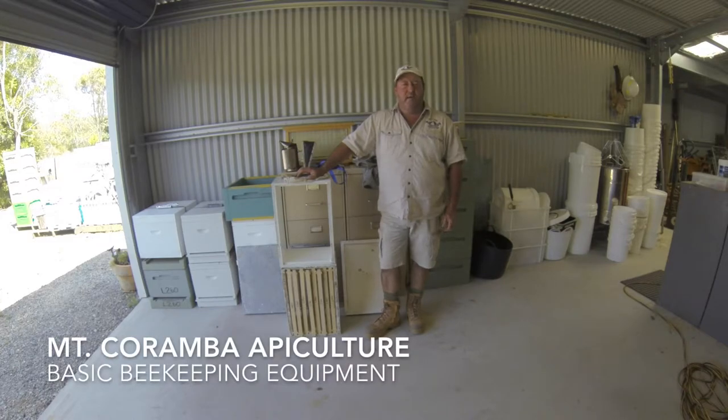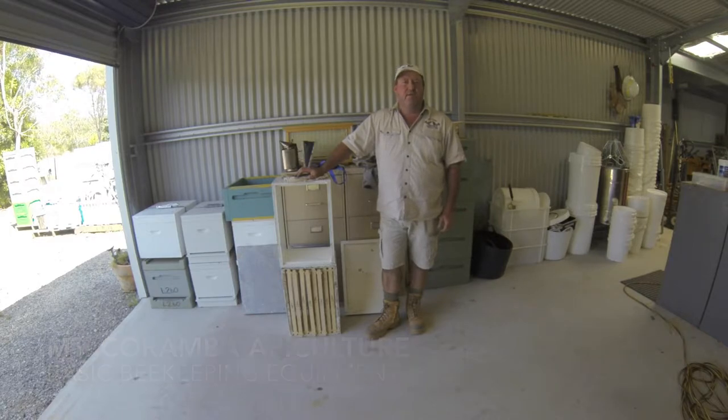G'day, welcome to Mt Karamba Apiculture. I just want to give a short talk today on just the basic setup you need to start a beehive. It really concerns me sometimes that there is just so much information out there on the internet and everybody's pushing their own personal thing. I just wanted to get back to the very basics of what a beehive is and the very simple gear that you need to start.